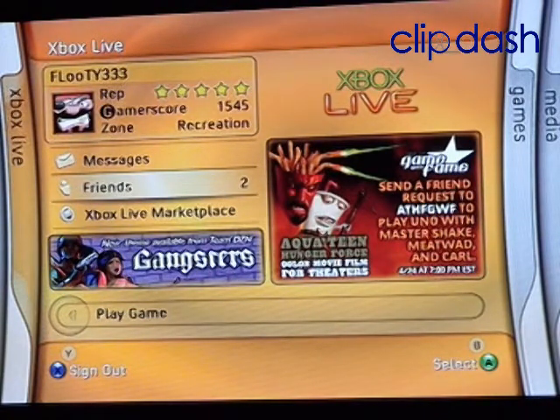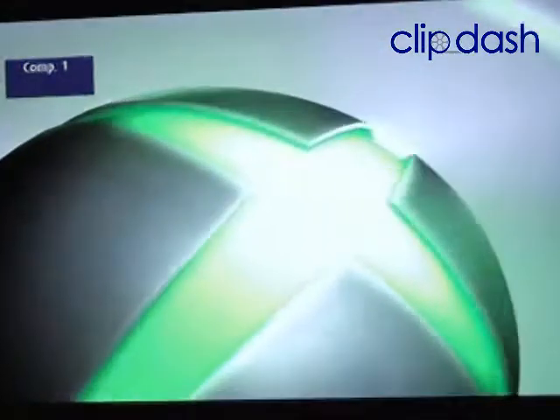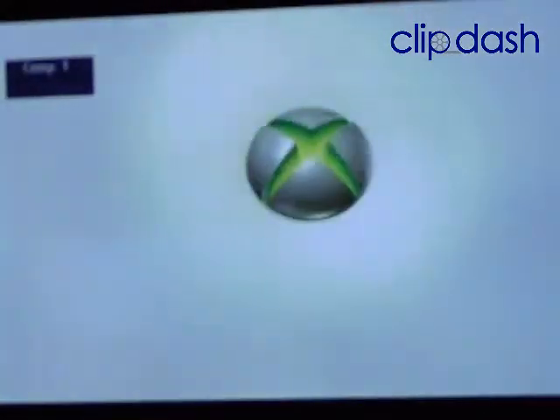Let me show you exactly what I mean. I'm going to shut it off and turn it back on so you'll see how it loads up. So if you're sitting in your living room and you want to watch a movie, it'll take a little time until it loads up.